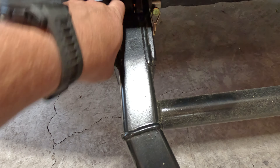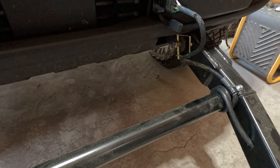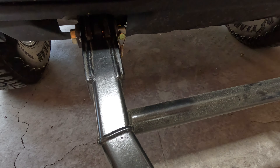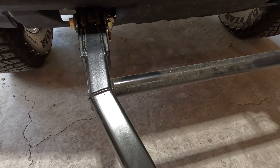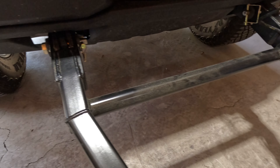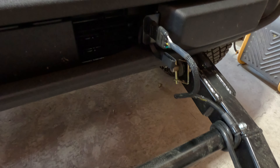A while back I did a video on these flat towing brackets from Rough Country, and I've had a few people asking about how we're doing this actual tow bar. This is a tow bar that we built ourselves, and if you're not wanting to go through the liability of doing something on your own, I don't recommend this — because this is a vehicle that you're going to be towing down the road and you don't want it to break and come loose.